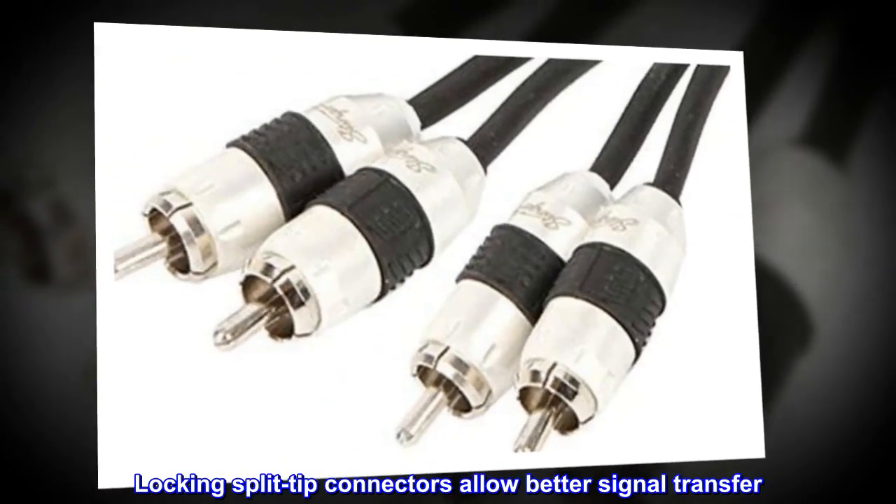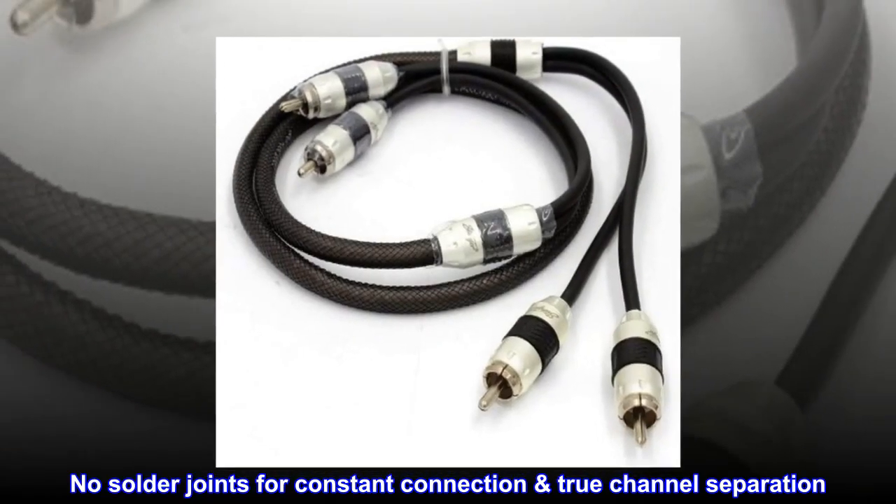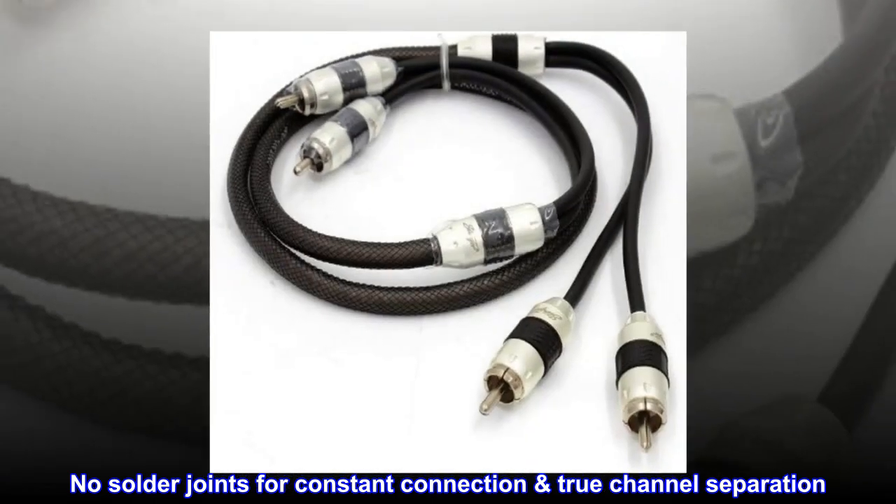Locking split-tip connectors allow better signal transfer. No solder joints for constant connection and true channel separation.